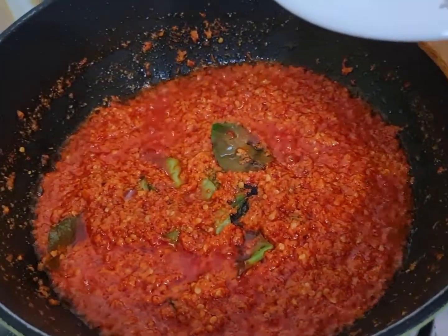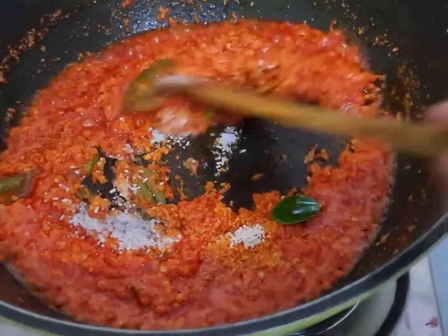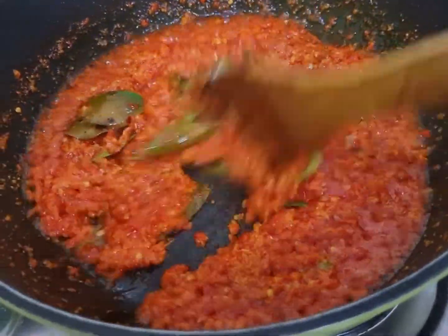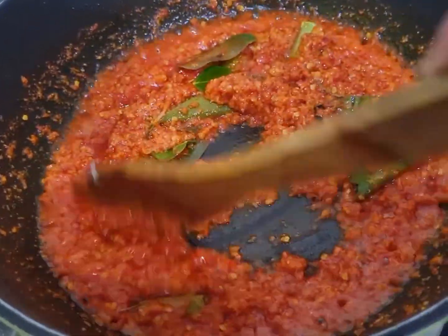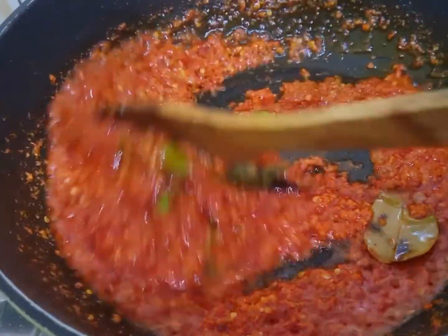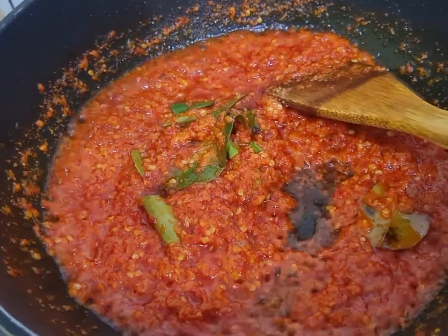Masukkan garam, gula, dan kaldu. Bumbunya sudah wangi dan sudah matang, saya tuangkan air 50 ml.